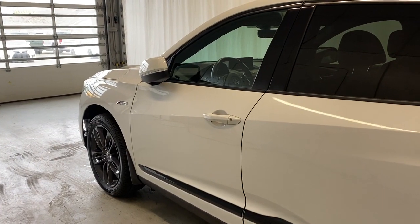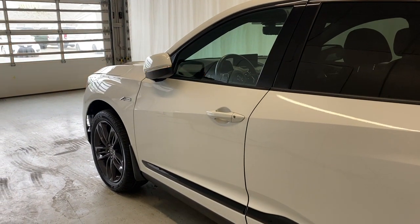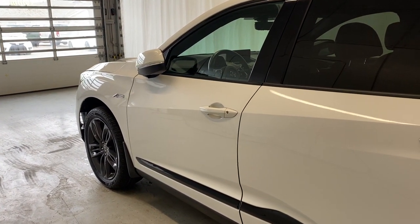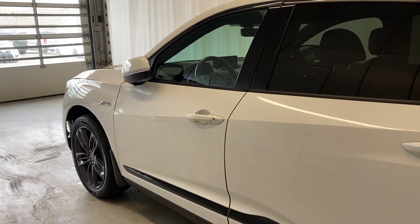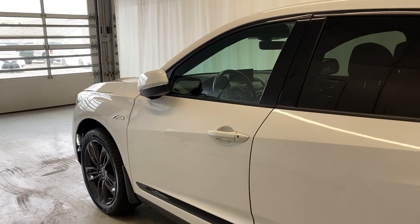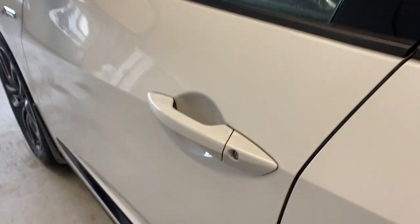Before we take a look inside, let's take a look at the key fob. It starts up and as you can see, those mirrors are going to fold out when you unlock the vehicle. It's a keyless entry feature to get inside the vehicle.